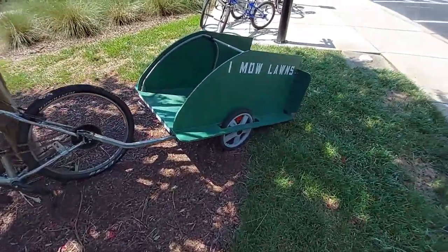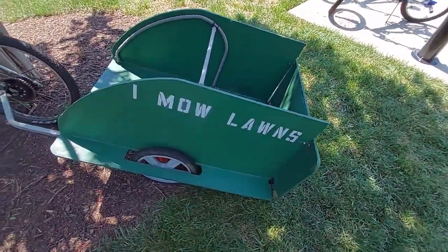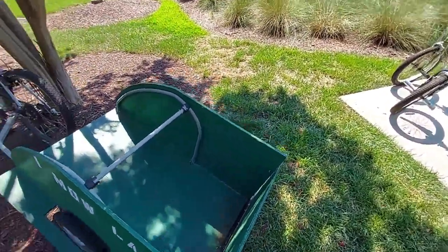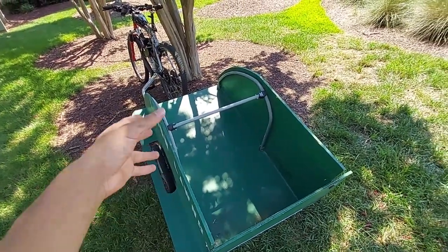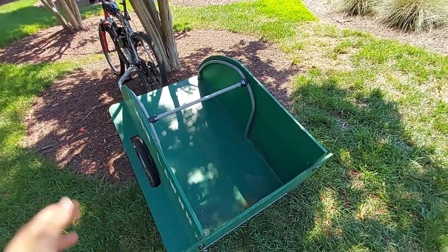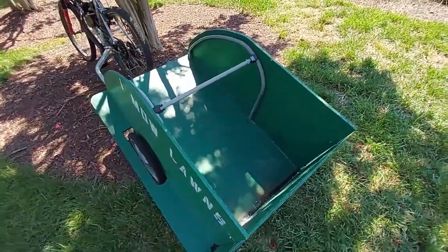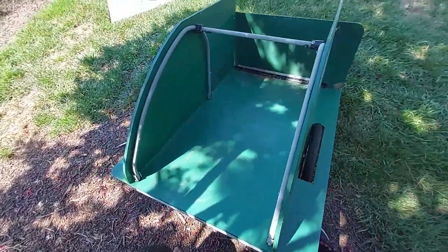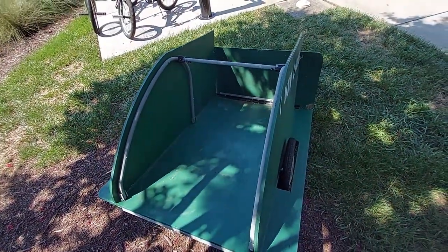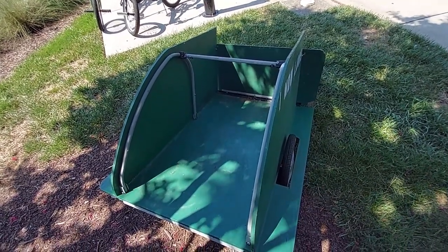So here I have this trailer that my buddy built and gave to me — and yes, I do mow lawns. It's a bike trailer for kids that he stripped out, put some wood on, and turned into a trailer he could haul a lawnmower in to go mow lawns around town. I want to try putting some five-gallon water bottles in here and see how well it tows.